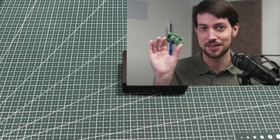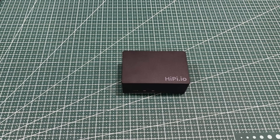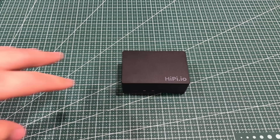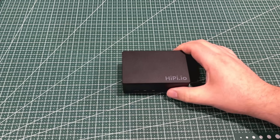Jeff Geerlings kind of got me interested in Raspberry Pi stuff again. I've been watching a lot of his videos lately on his various channels, and I had not used even an RPi 4, so I hadn't picked up an RPi 5.